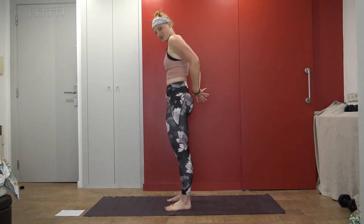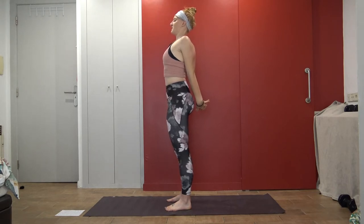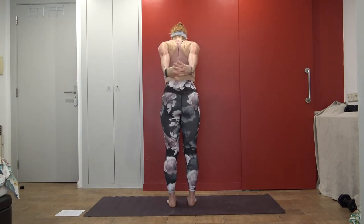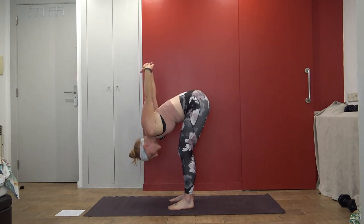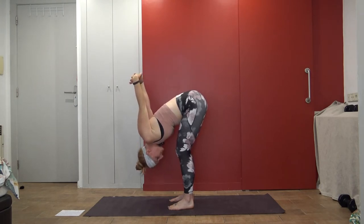Now bring your hands behind your back at your sacrum. Interlace your fingers. Start to pull your shoulders back — chest is open and proud. Inhale, big breath in. And if this is too much, you can grab your forearms. We're going to hinge from the waist, bringing our arms up overhead. If that's too much, just grab your forearms and start to hinge from the waist as you exhale and bow forward. You can stay here, still trying to draw your shoulders and ears actively away from each other.